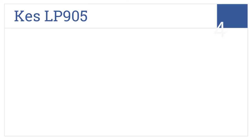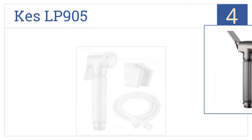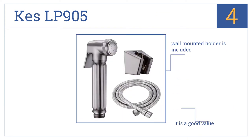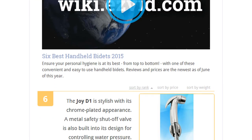Coming in at number four on our list, with solid brass construction and a high-pressure hose, the KES LP905 is a great option for both cleaning cloth diapers and promoting backside hygiene. This is a good value that includes a wall-mounted holder; however, the hose may be too long for some spaces.